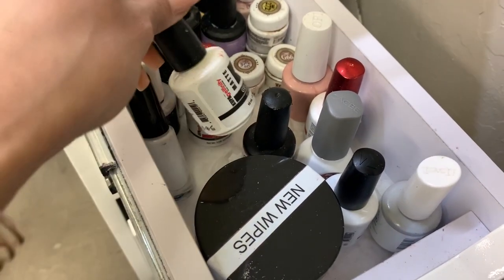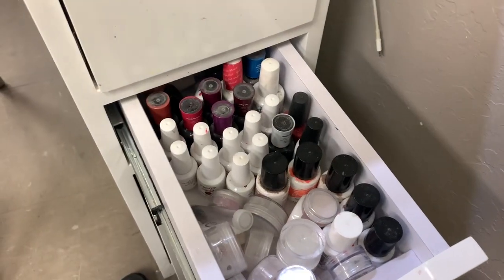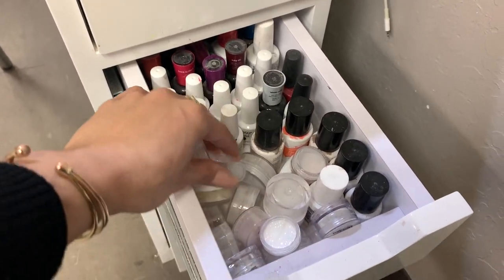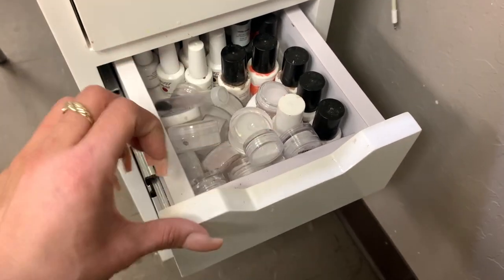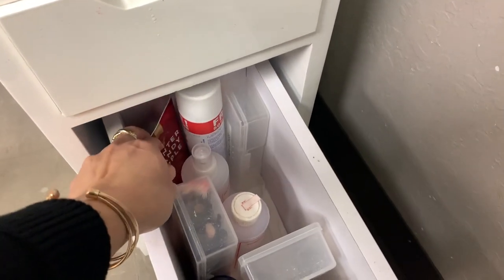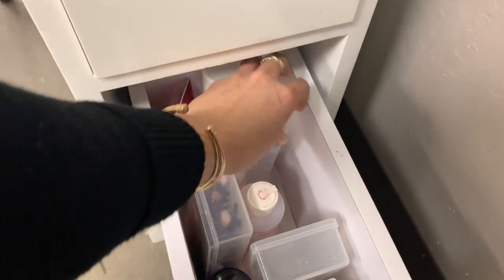I do have a matte top coat for glitter and for regular polish as well. Then on this one I have more gels that I don't really use often and some glitter mixes that I use on a daily basis — like fairy dust, silver glitter, etc. On my bottom drawer I have lotion and my glue dryer. This one should be filled with gloves, but I usually get them when I get my stuff.